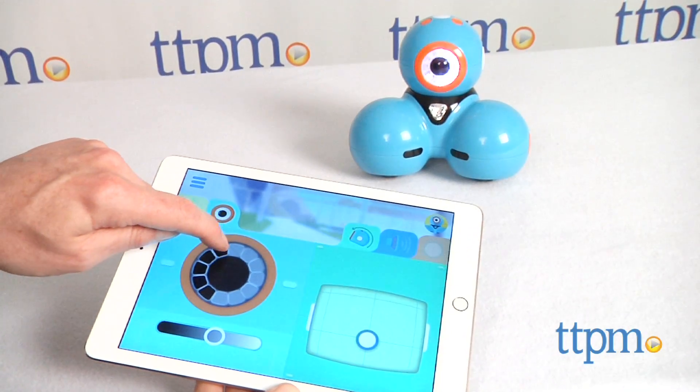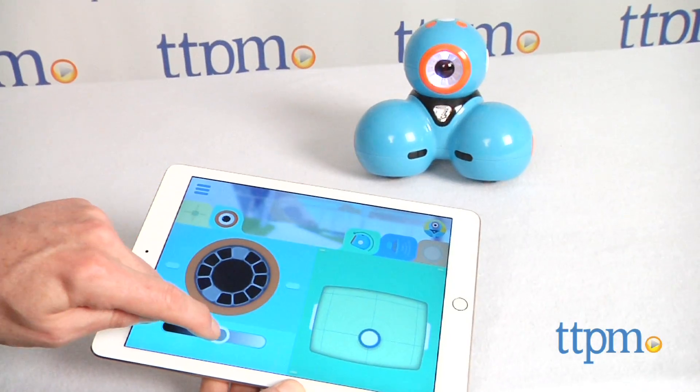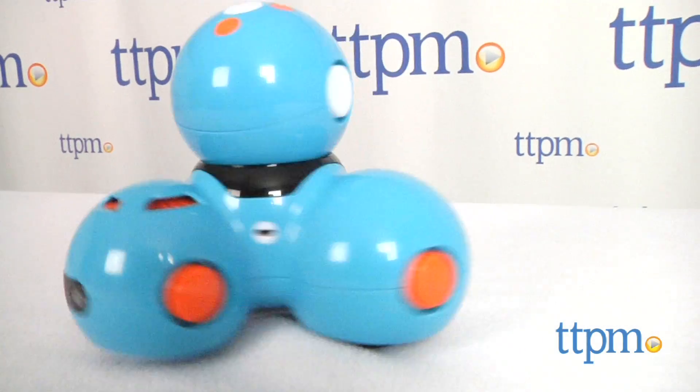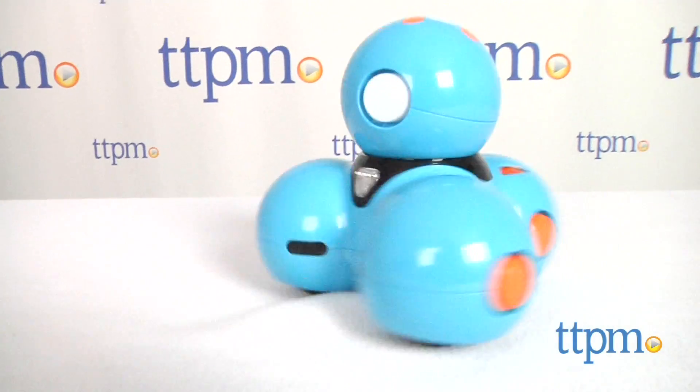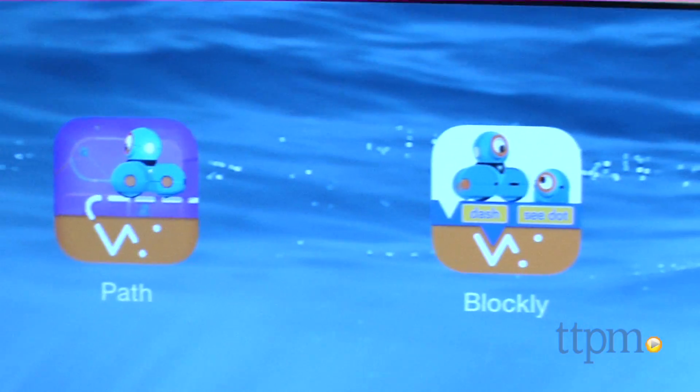There are a lot of sophisticated sensors built into Dash that allow him to be aware of his surroundings, and he can tell whether he's running on a carpet or flat surface and adjusts accordingly. There are also three microphones built into Dash so he can accurately detect sound and where it's coming from.